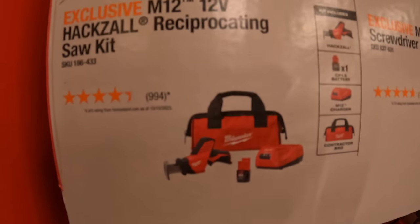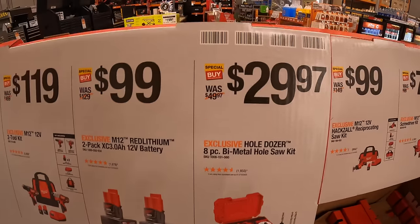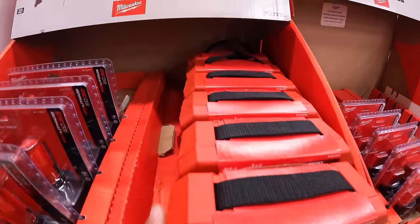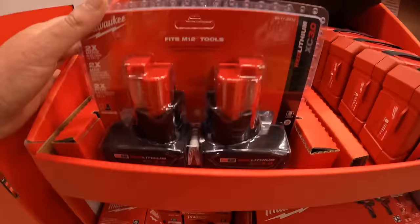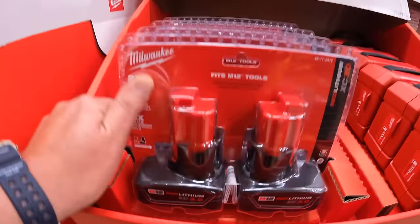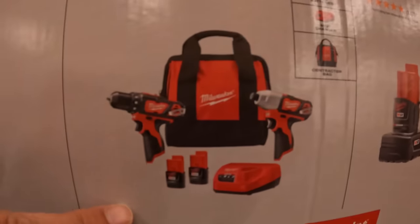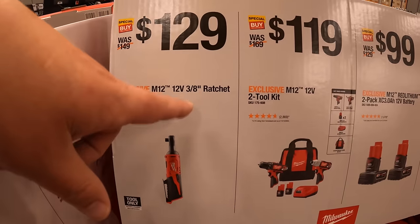$99 for their M12 single-handed reciprocating saw with a 1.5 amp hour battery, charger, and a bag. $29.97 for their 8-piece bi-metal hole saw set as a kit — comes with an arbor and a hard case. $99 for two 3 amp hour M12 batteries — always thought that's a fantastic deal. 3 amp hour batteries last a while, and you get two of them for $100. $119 for this two-tool combo kit: a brushed drill driver and impact driver, two 1.5 amp hour batteries, charger, and a bag. $129 for the 3/8-inch ratchet.